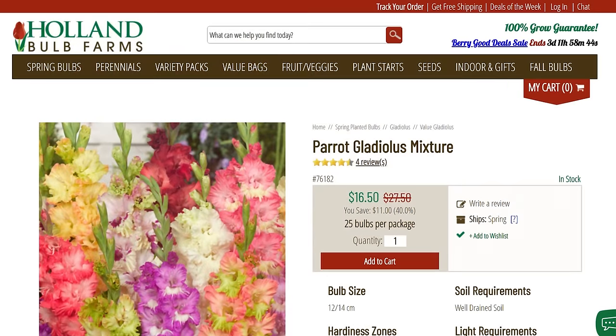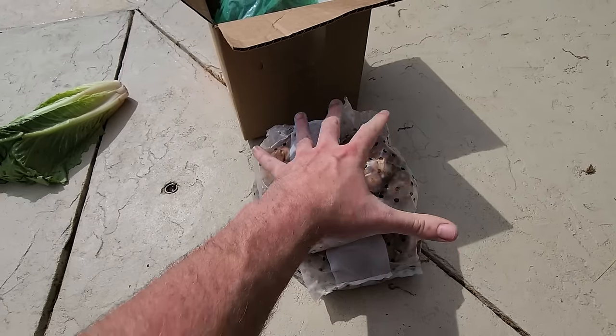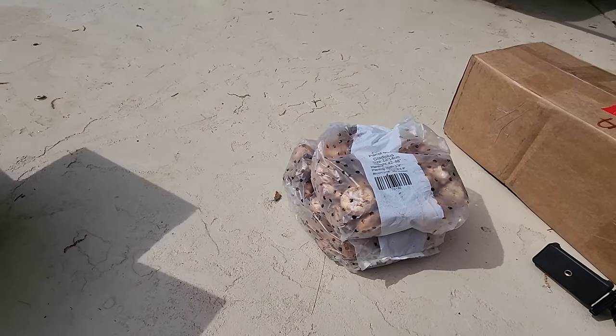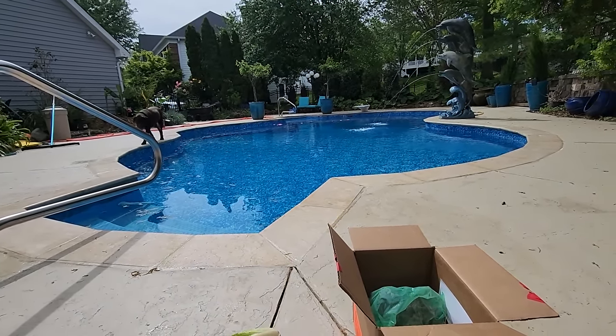I have a super pack of mixed glads and 25 of the parrot mixture, which have more of a ruffled petal. I'm going to plant them all together, blend them in the sun. It's a nostalgia thing - my mom used to plant a lot of gladiolas.